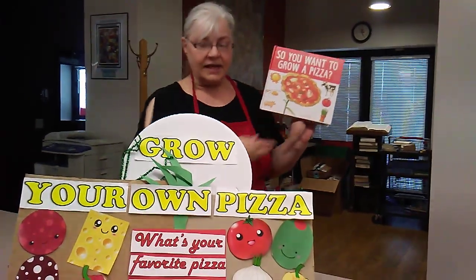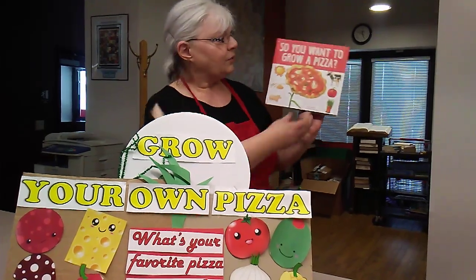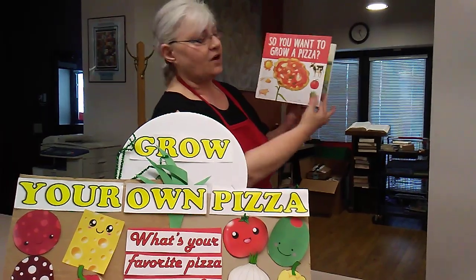Hello, Origsburg Library patrons. In honor of National Pizza Party Day, we are going to read a book called So You Want to Grow a Pizza by Bridget Kios.